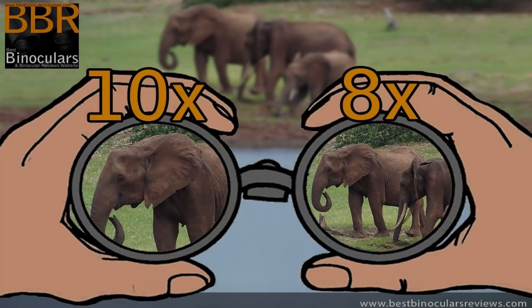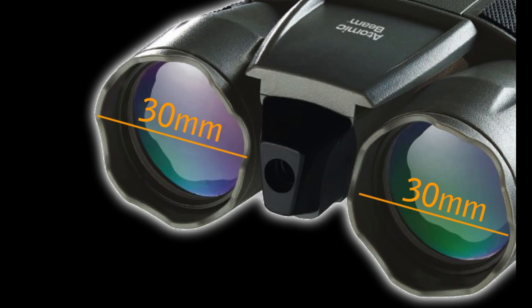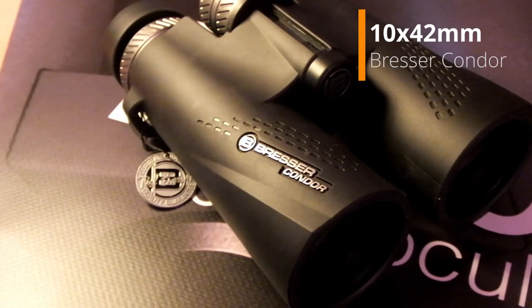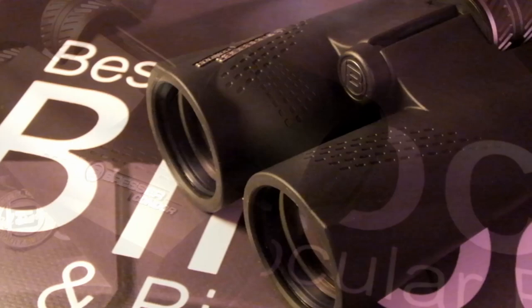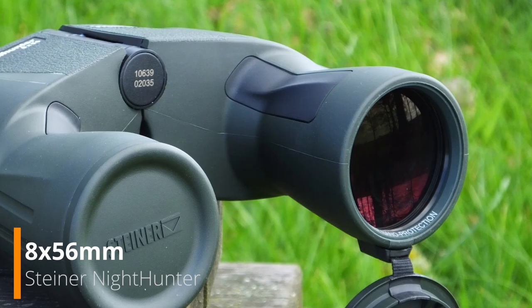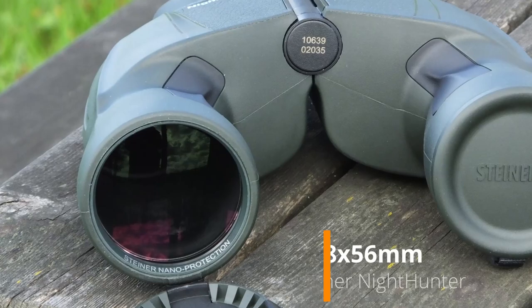So what about the rest of the binocular? If we take a look at the 10x30 configuration, this means they have a 10 times magnification and 30 millimeter diameter objective lenses. This is perfectly fine for daytime use, but if you want a binocular that performs well in low light, you need large lenses. Just like the windows in your house, larger lenses can collect and let in more light than smaller ones. Your typical standard daytime binocular has 42 millimeter objective lenses, and this gives them an average low light ability depending on the magnification.